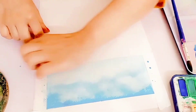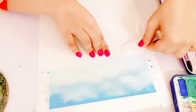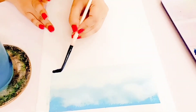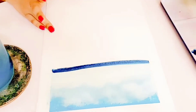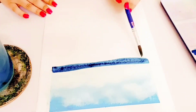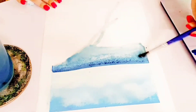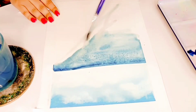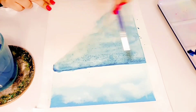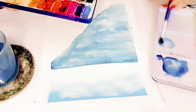I want the water that is far away to be dark, so I'm taking the darkest blue for that part and making a line all across the page near the horizon. Then I dipped my brush in water and used clean water to bring the paint pigment down. I did this at an angle because that will make your painting look more interesting, then added more blue to saturate it.